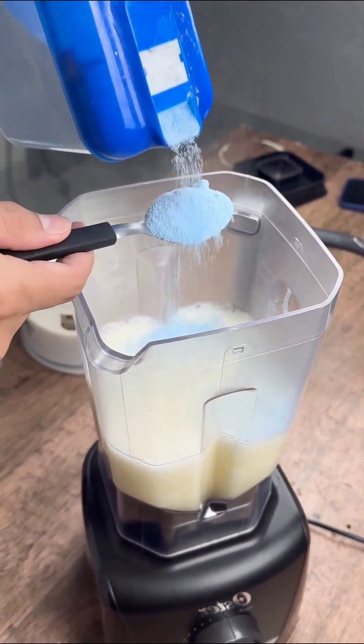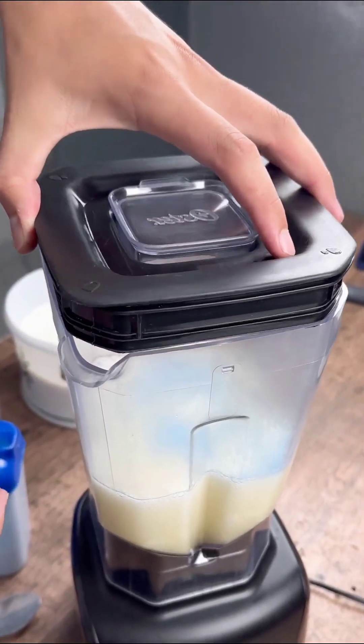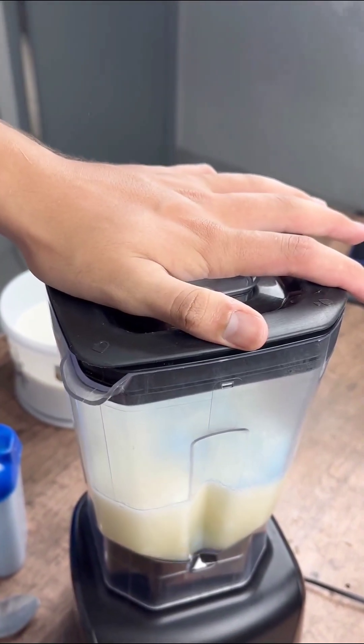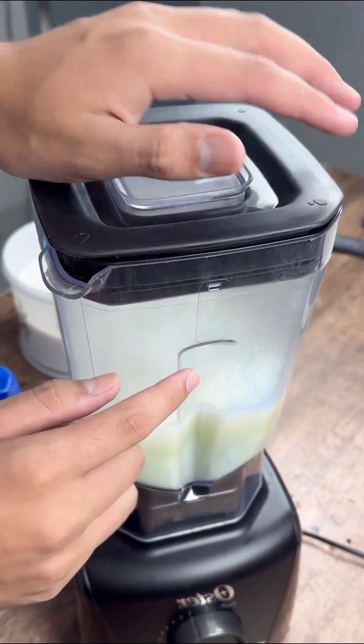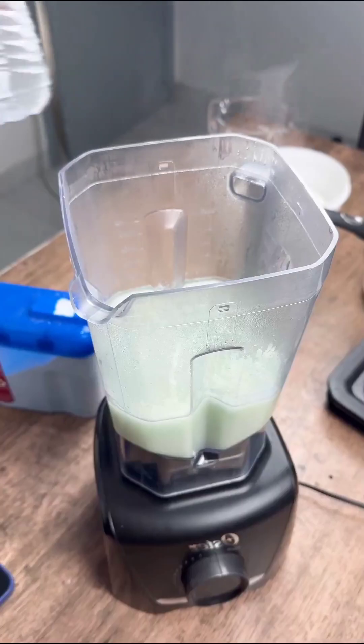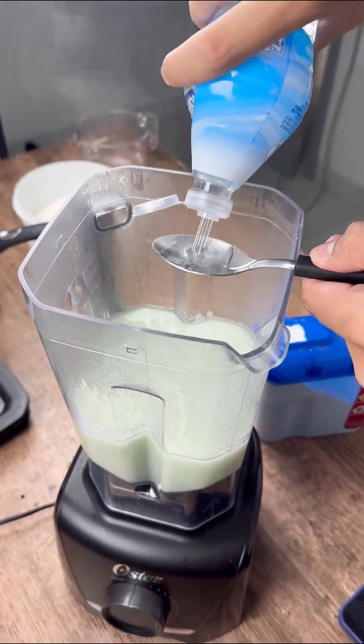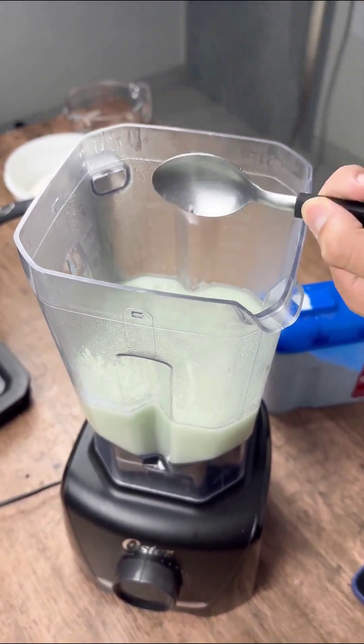Just add two tablespoons of laundry soap. Not everyone knows, but the environmental impact caused by soap is also related to its format. Laundry soap, for example, is the format that most pollutes the environment. Next, simply add two tablespoons of vinegar and two of sugar.